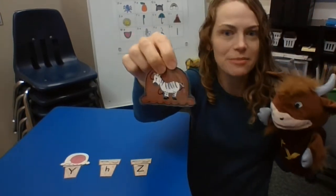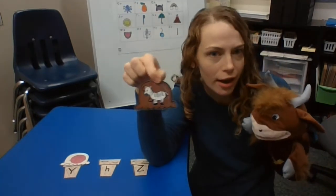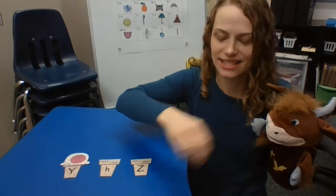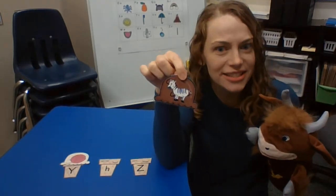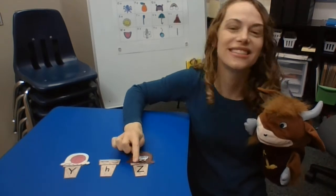Next, we have zebra. Say it with me: zebra. What's the first sound in zebra? Z, z, z. And what letter makes that sound? Z. Good job. Hammer starts with H.